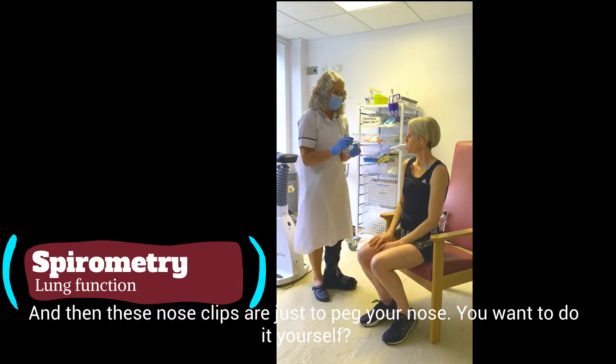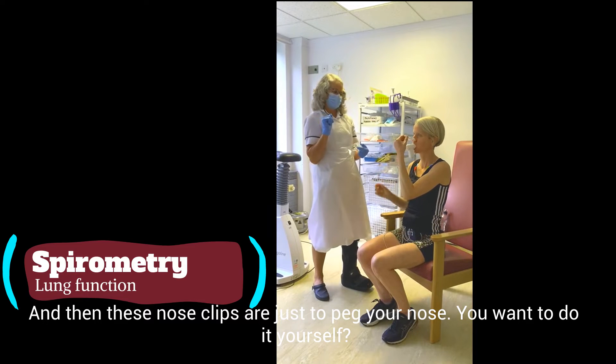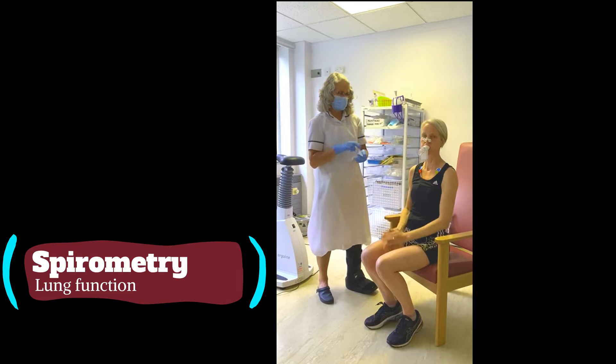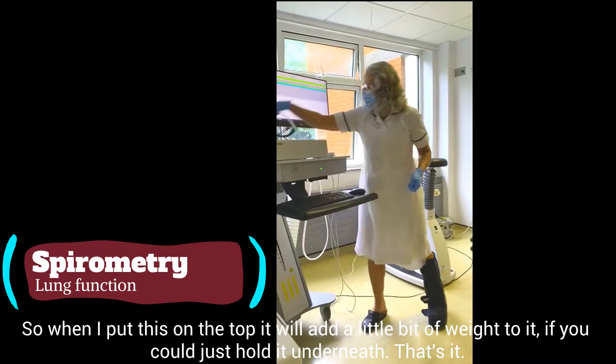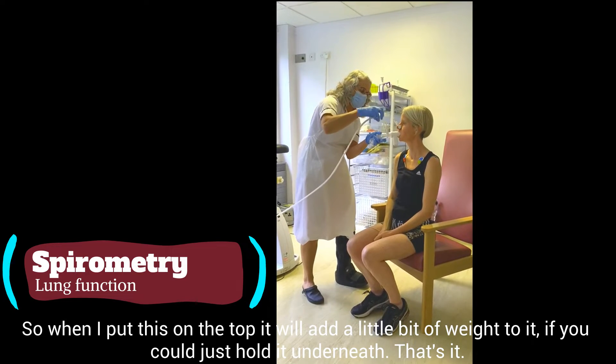And then these nose clips just have to peg your nose. Right then, so when I've got this in the top, this is going to add a little bit of weight to it, so if you could just hold it underneath.